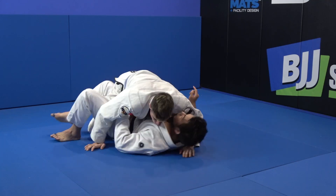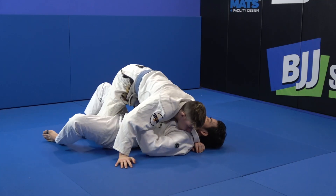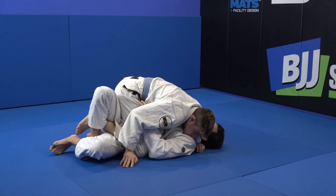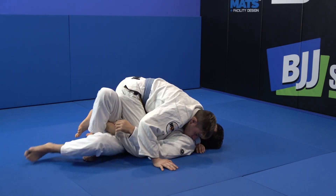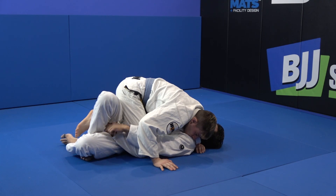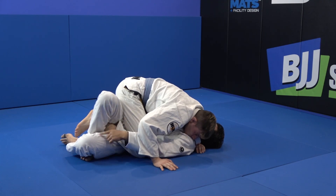Change angle. Knee out. From here, this time, I need this figure-4 wrap.